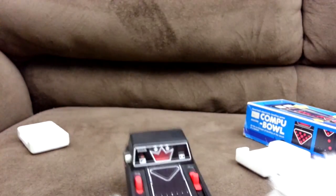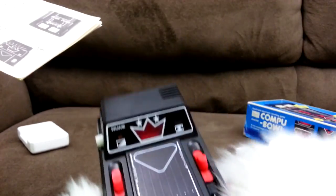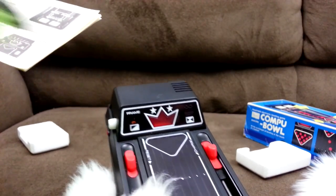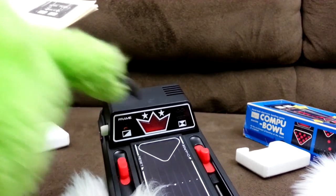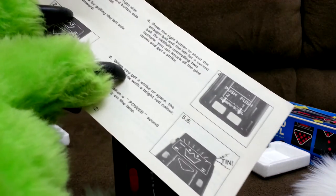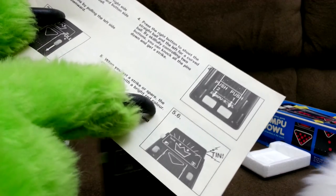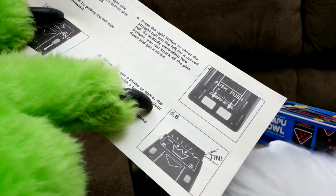For some reason, this crown logo is supposed to light up when you get a strike, but ours doesn't. It's a regular bulb in there, not an LED — one of those old bulbs. When you get a strike or spare, the crown lights with a bright red colour.